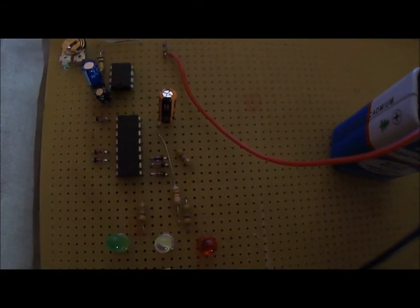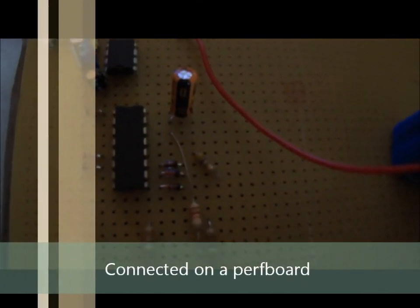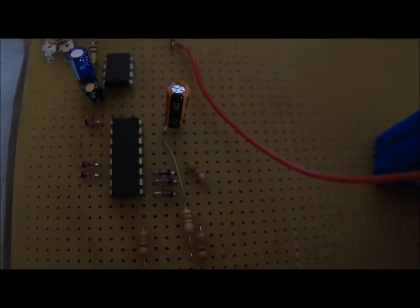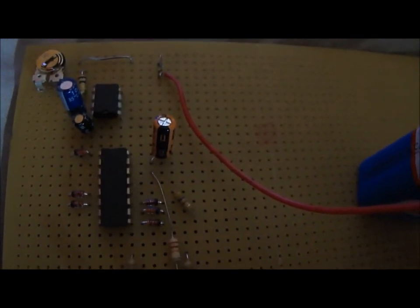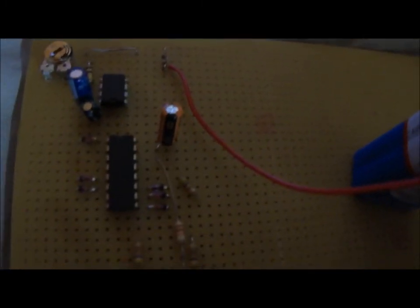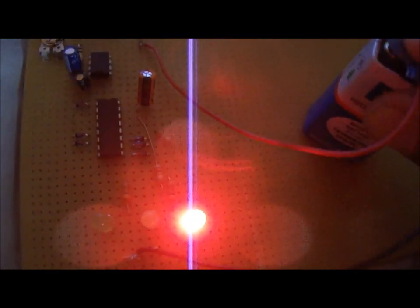This is my circuit for a traffic light control system. It contains a 4017 IC counter and a 555 timer for generating clock pulses.